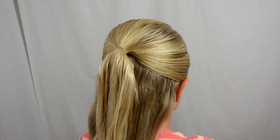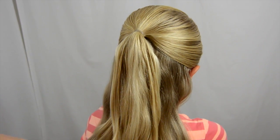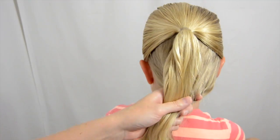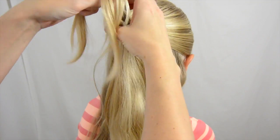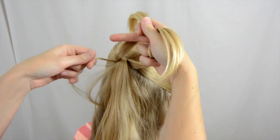Hey guys, it's Becky from Babes in Hairland today. We are going to show you a fun little way to finish off a ponytail. I've just done a half pony where I parted it from ear to ear. You can do this multiple times on a ponytail or make one big ponytail, and you're going to take sections of hair from both sides of the pony.